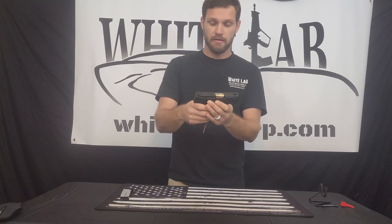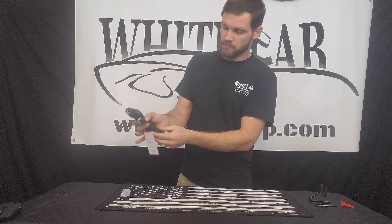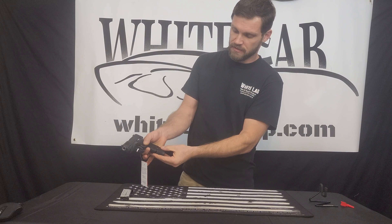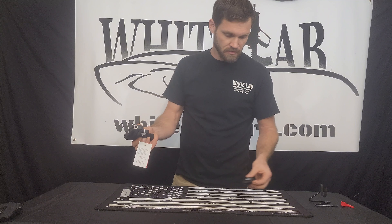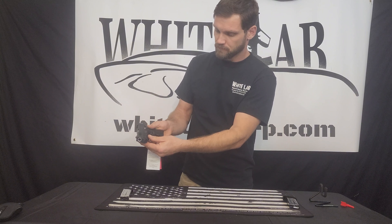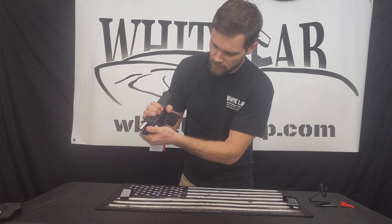I'm going to physically show you how to do it. The first step is we're going to remove the magazine by releasing it with the thumb button here. I'm going to set that aside. Now we slide the slide all the way back.